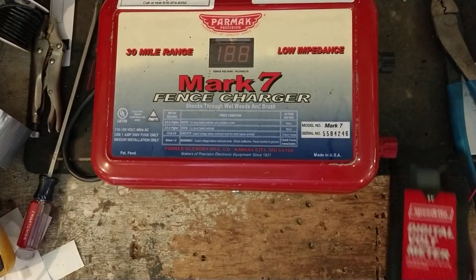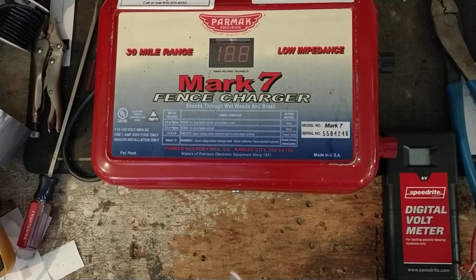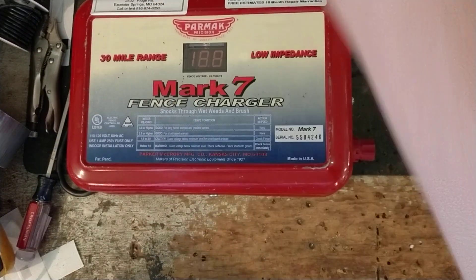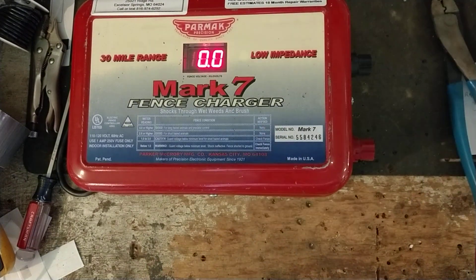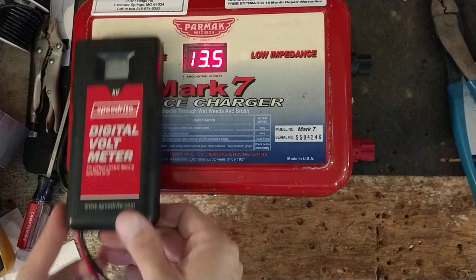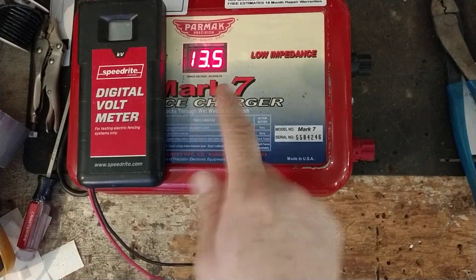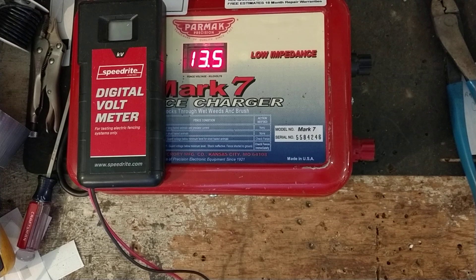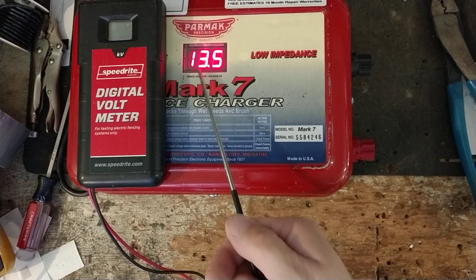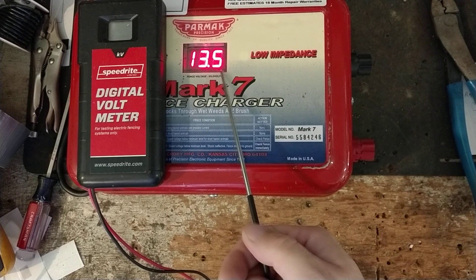So if you've got one and we get it in here and get it going, we'll give you a quote. If you say okay, let's fix it, then we'll proceed from there to finish it off for you. All right, let's power this thing up. So it says 13.5 — now, one thing about these display things on these PARMACs: they're kind of a gimmicky thing. It says 13.5 — that's fence volts in kilovolts, so it's saying it's supposed to be 13,500 volts.